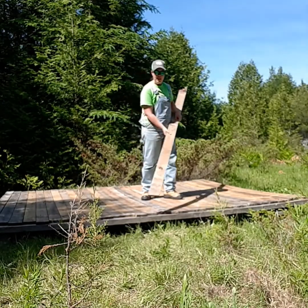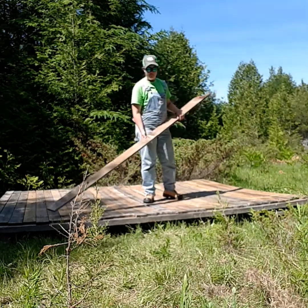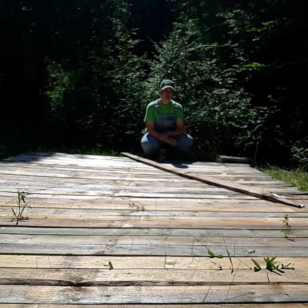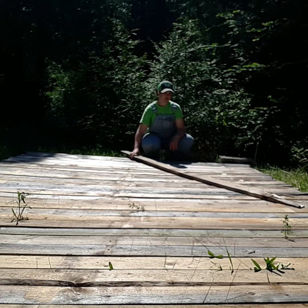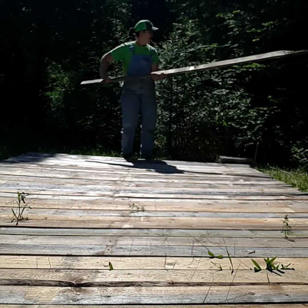I used this board to wedge it underneath and pry it up. I'm putting blocks around the corners and in the middle. I did take into account how I was going to raise this floor, but I just wanted to get it done, so I found myself an extra piece of wood. Let's see what happens — I think I might snap it.